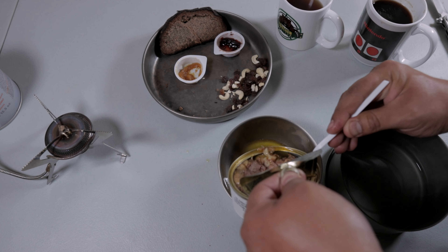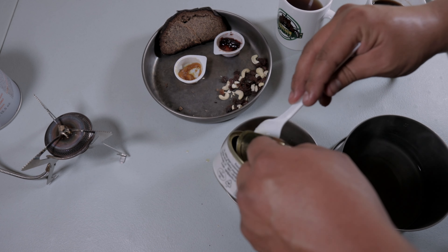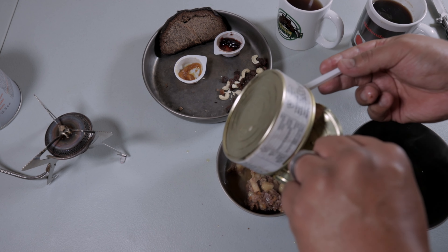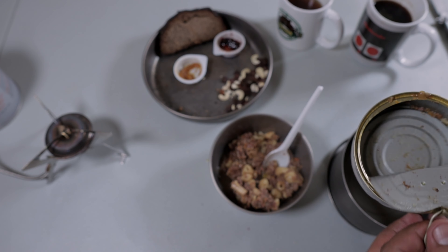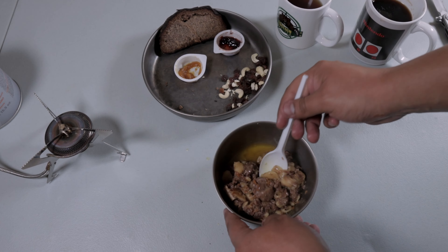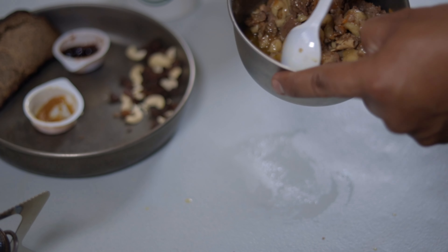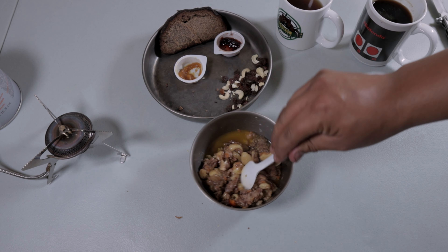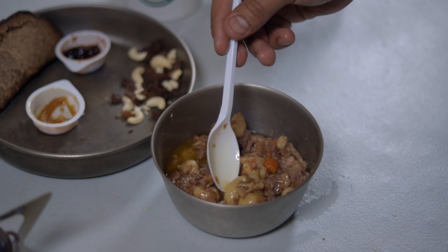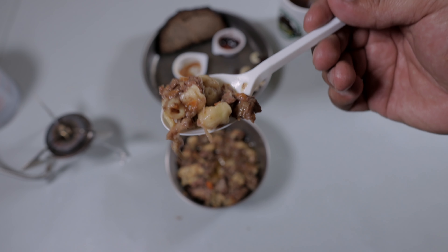Let's check out the apricot jam — nice color to it. It's a little bit sweet, very mild flavor, nothing overpowering. Let's get some on our bread. Wow, that is an excellent combination — really brings out that fermented flavor with the rye bread and adds more sweetness to it. Just an overall excellent package. Let's check out the black currant jam and see what it's all about.